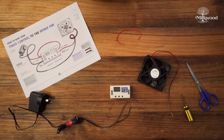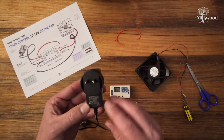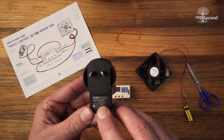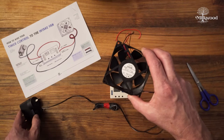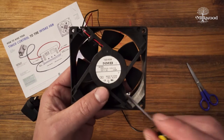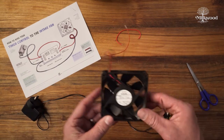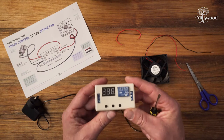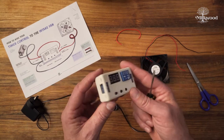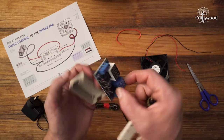Welcome to the second video in these fan wiring demonstrations. We've got the same fan and power supply unit as before. We double-checked that it's capable of supplying 12 volts DC at one amp, and the fan only requires 12 volts DC at 0.92 amps. We're going to add a small circuit called an interval timer or automation control timer — a really cheap little unit you can pick up on eBay for about $20, and it comes in a little plastic housing.